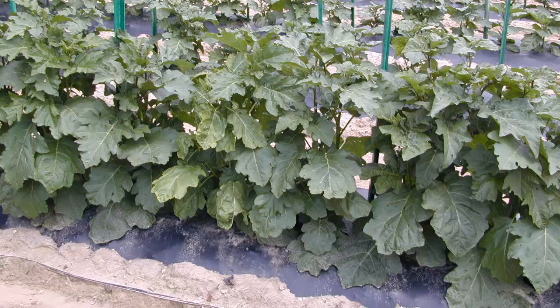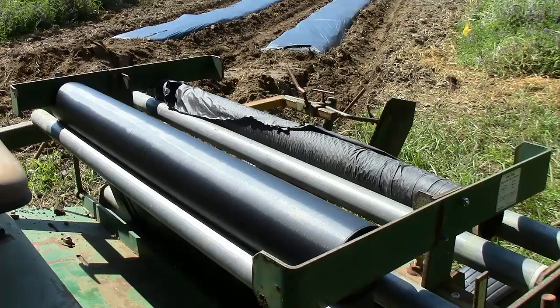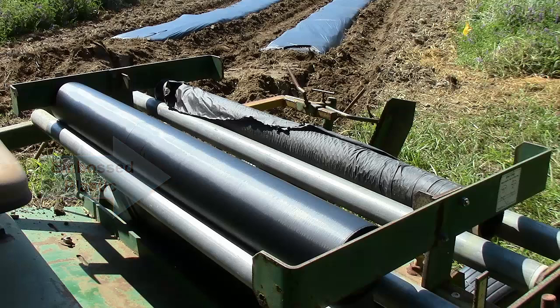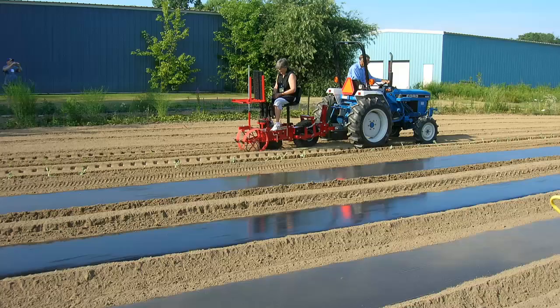The first decision is what type of plastic should be used. Growers may use either embossed plastic or smooth plastic film. Embossed plastic will stretch tightly over raised beds, resist tearing and wind damage, and is superior grade to slick or smooth grade. Raised beds are normally covered with the embossed plastic. Smooth plastic is less expensive and works well for flat beds; however, it will expand in the summer heat and tends to tear easily on a raised bed system.